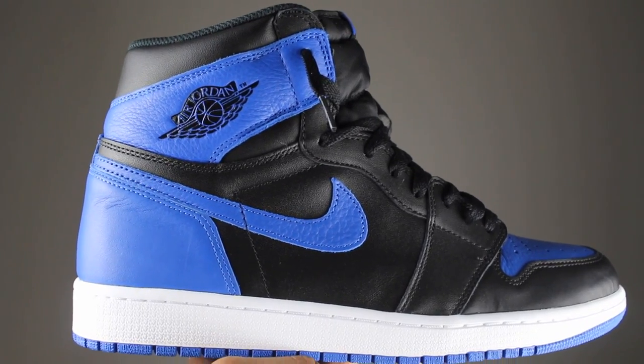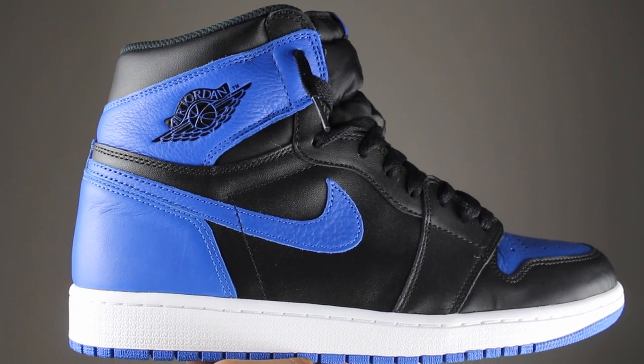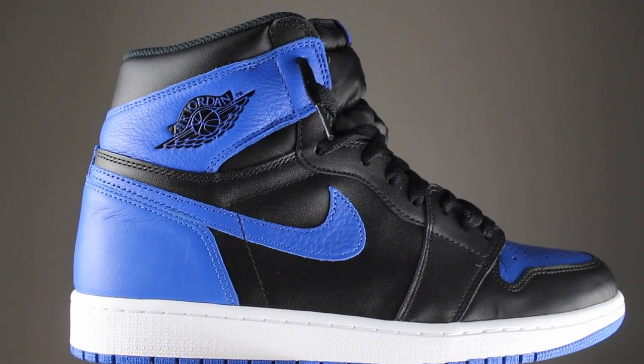So what you've all been waiting for — the Air Jordan 1 Retro High OG in the black, royal, and white colorway, also known as the Royal Ones. Man, oh man. Glad to have copped these shoes. I am a sucker for Jordan Ones. What can I say?